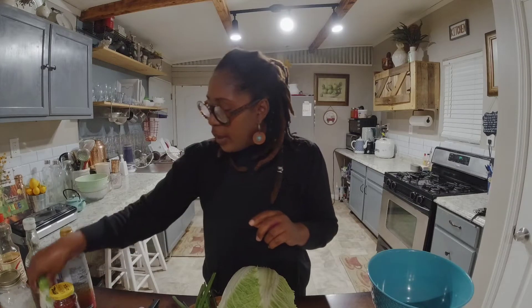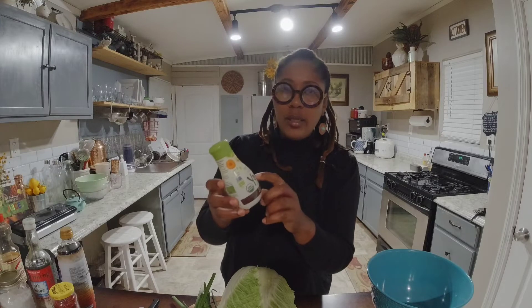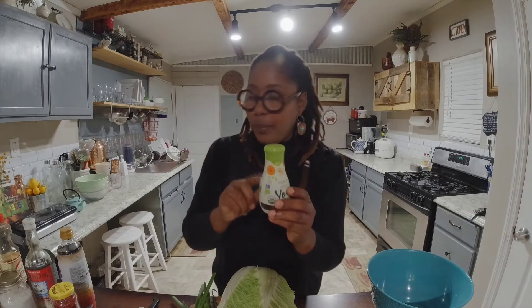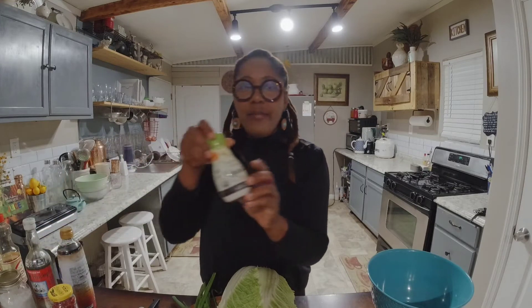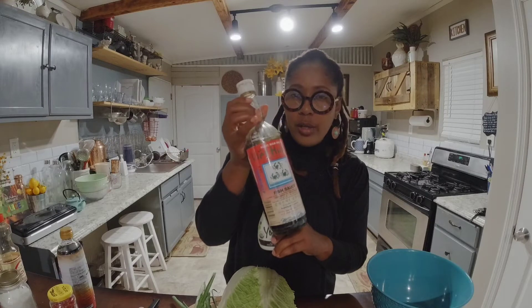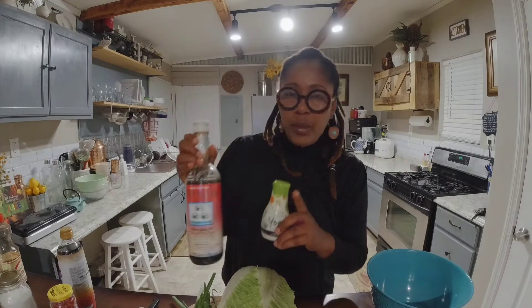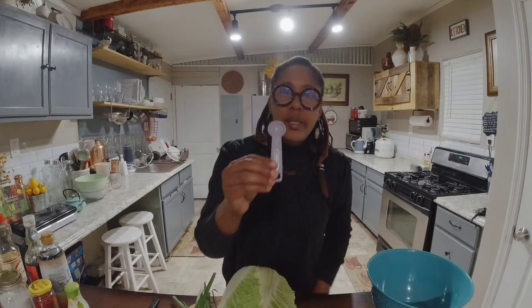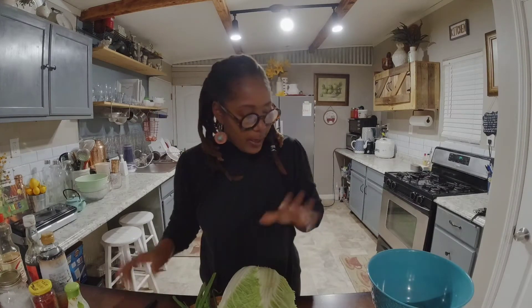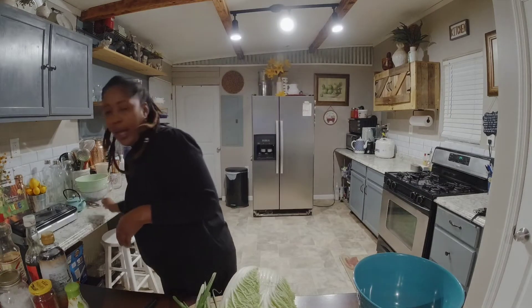You'll also need a fermented organic vegetable sauce — I purchased this from Amazon as well. If you don't have this, you can use fish sauce instead, but I'm going to use the fermented vegetable sauce today. You'll need a measuring teaspoon and tablespoon, and a knife and a bowl. That's all you need, guys!